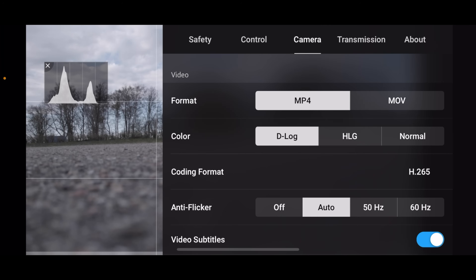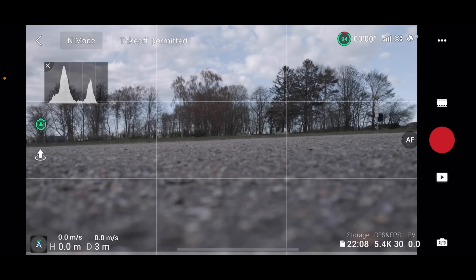Let's just check that. Camera. D-Log. Actually, it's not called D-Log M here — it's just called D-Log. It was on the Mavic 2 Pro that it was called D-Log M. So let's see what else we have. Everything looks nice, though I think the gimbal is not completely straight. All right, let's get airborne.